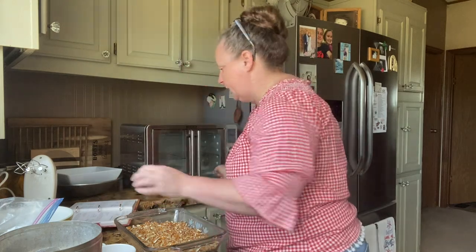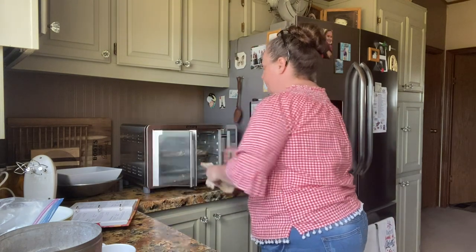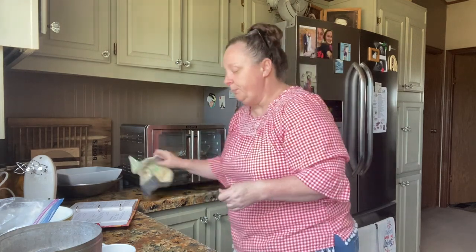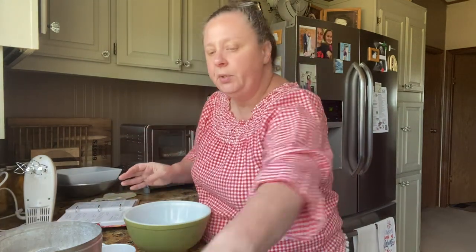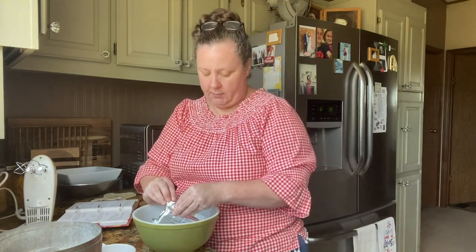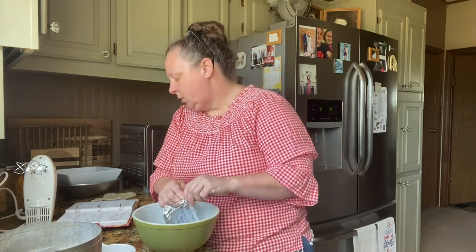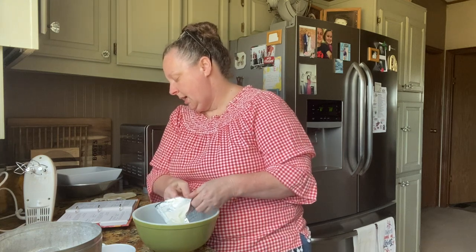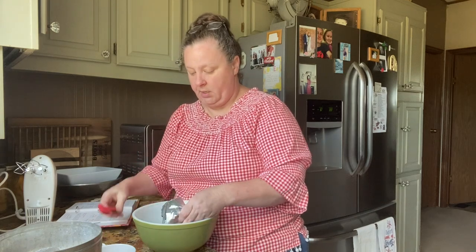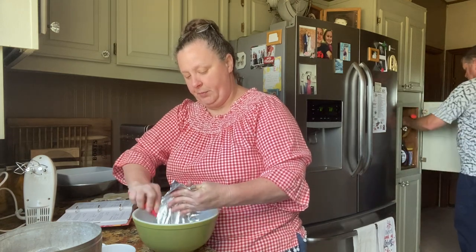We're going to put this back in the oven for just about five minutes — not very long — while we whip up the other part. So in a bowl we are going to put a block of cream cheese, and we're going to do three-fourths cup of sugar and mix this together.